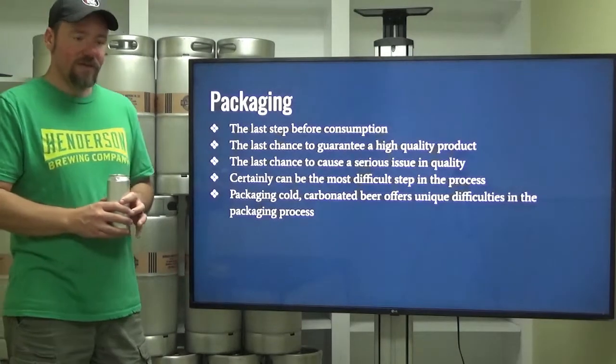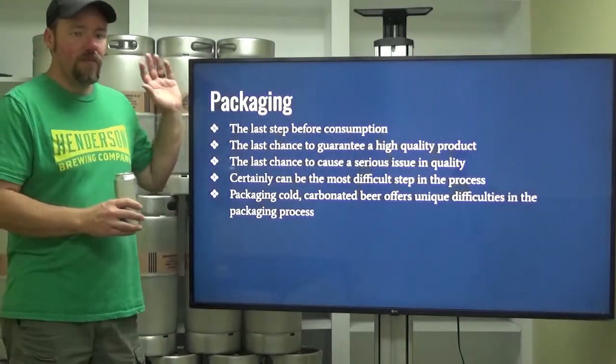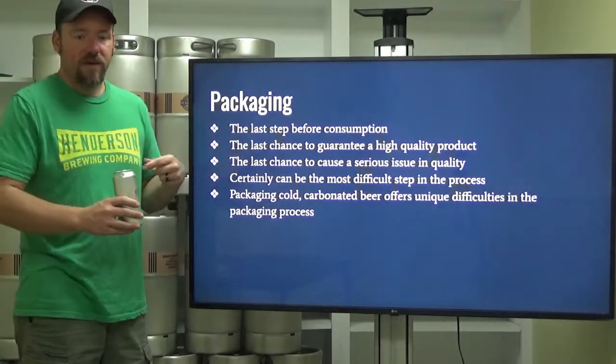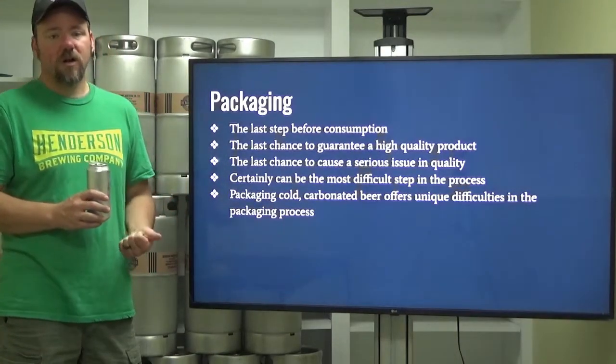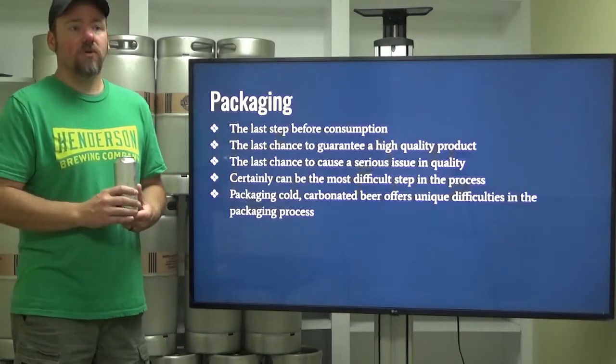Packaging can certainly be the most difficult step in the process. You might have everything down to an exact science up to that point, then you've got to get it into your final package. And us as brewers packaging cold carbonated beer, it can be very difficult to do so well.